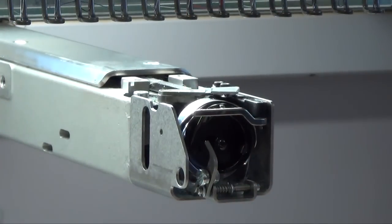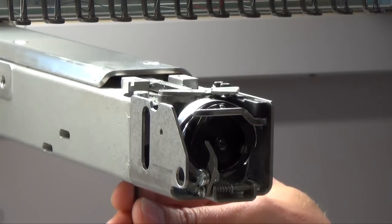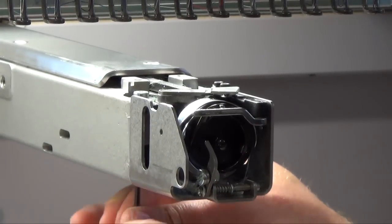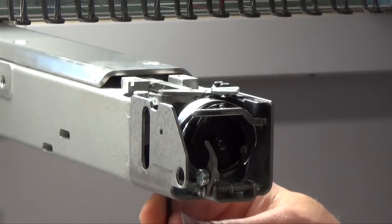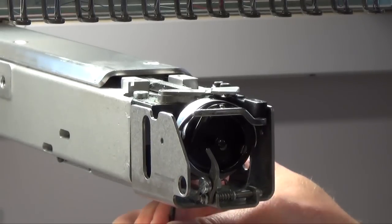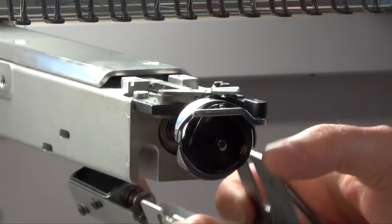This is the stitch plate. Second, you have to remove the peeker. You take the allen key number 3 for this. Underneath you have two screws which you have to release.